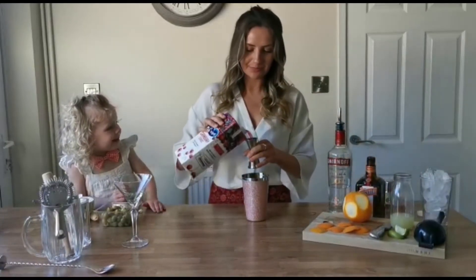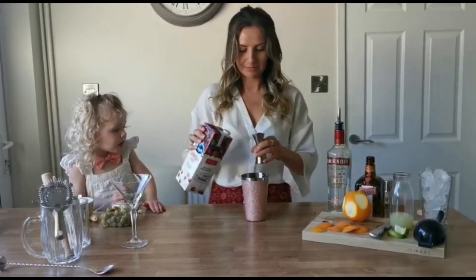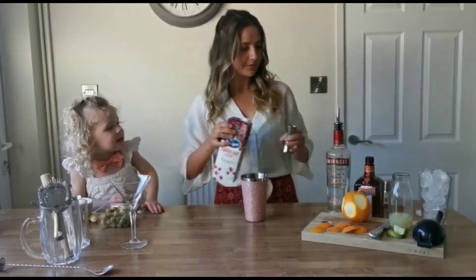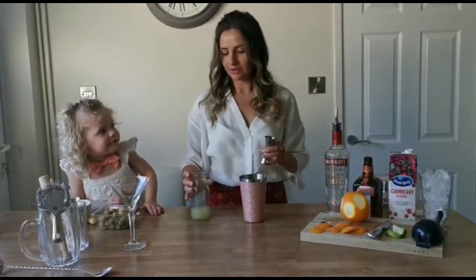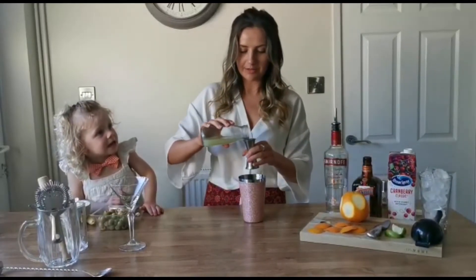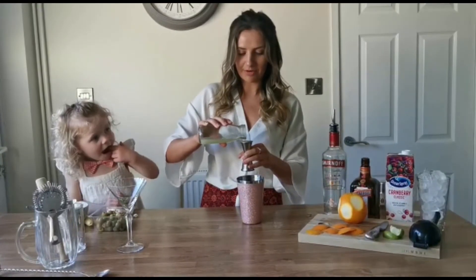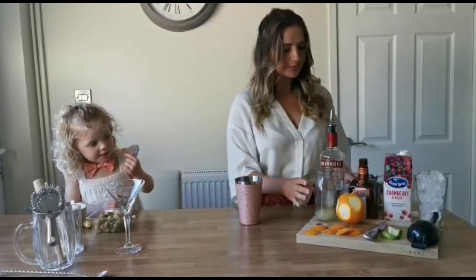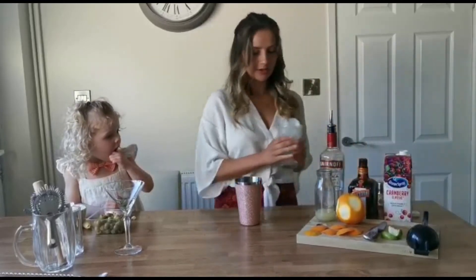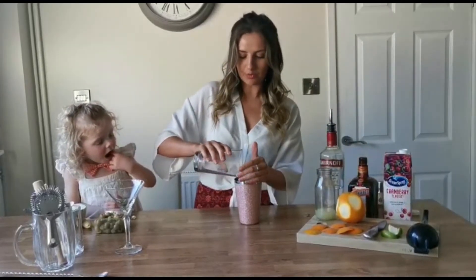One cranberry. And a whole shot of fresh lime. Ice — cubed ice — drop it all in.